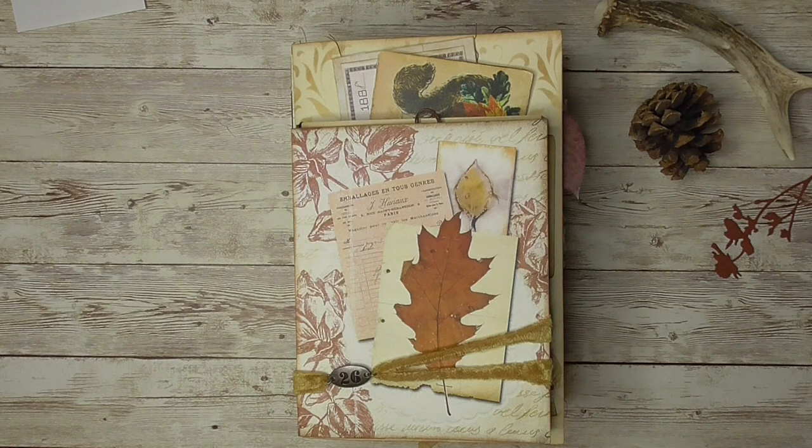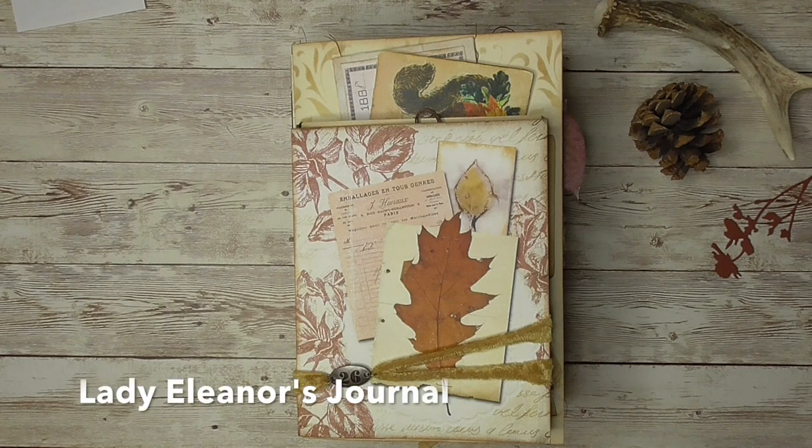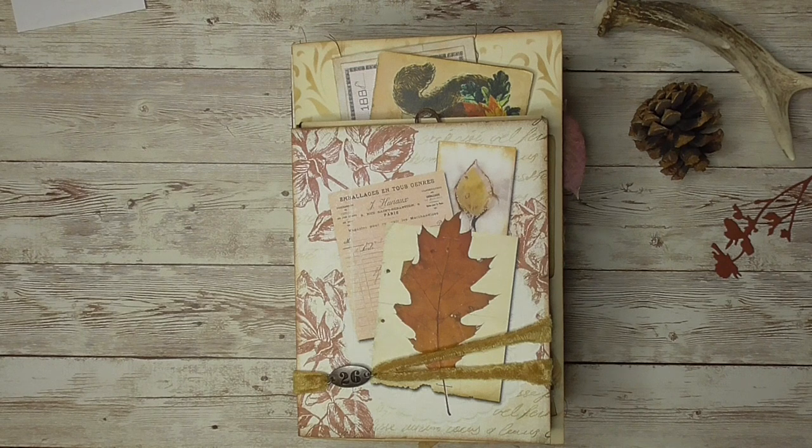Hi everyone, it's Eve Spade here with Collective Chickadee. Thanks for joining me today. I'm going to show you a guest designer project that I did for Debbie at Ephemer Vintage Garden using the Lady Eleanor's journal kit. It is a total of 19 printable sheets — six are image sheets for making the journal pages as well as six additional line sheets along with an assortment of photos and other ephemera.